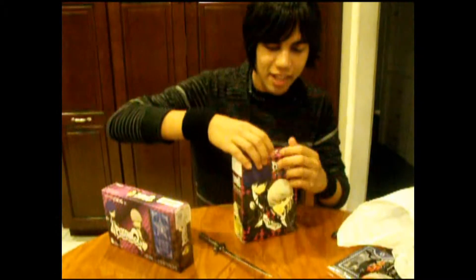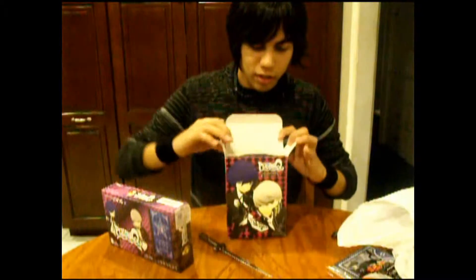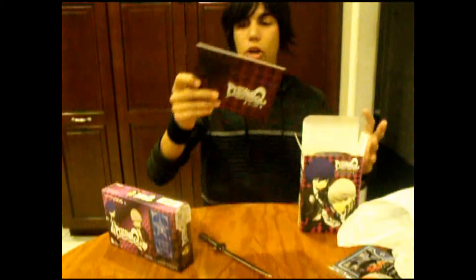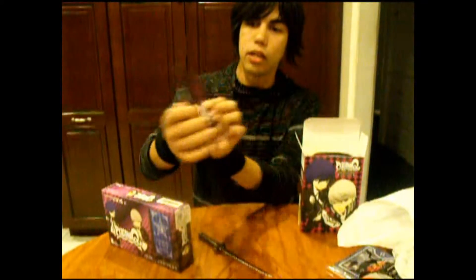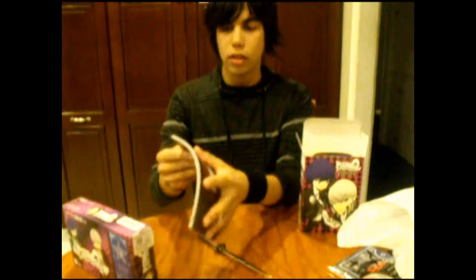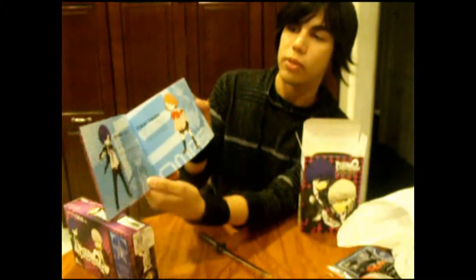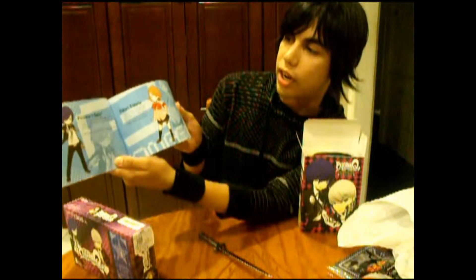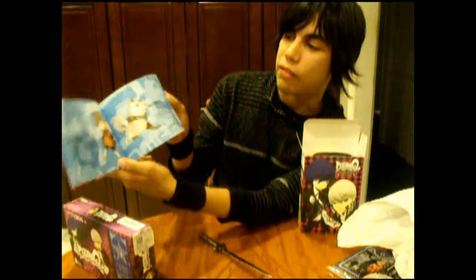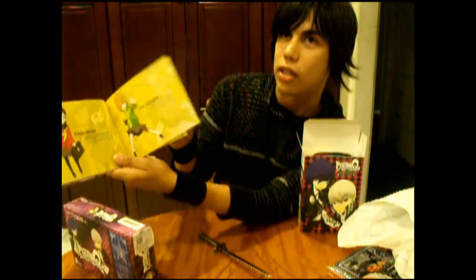So now for the goodies. We have the Persona Q art book — it has a spiderweb kind of design going on there. I'm sure lots of you love art books. It comes with the characters, small character profiles, everybody. If you guys are Persona fans like me, I'm sure you are dying to get your hands on this if you don't already.